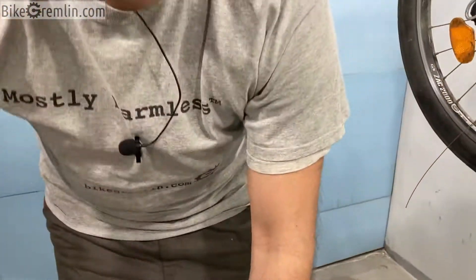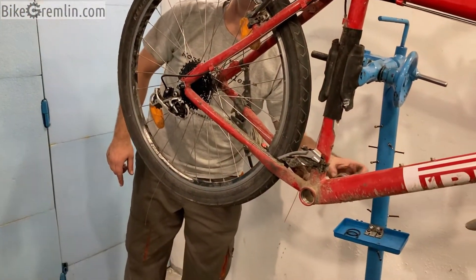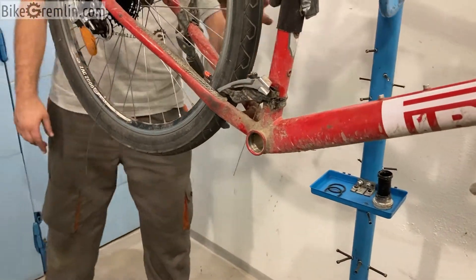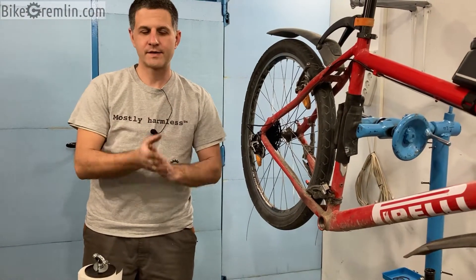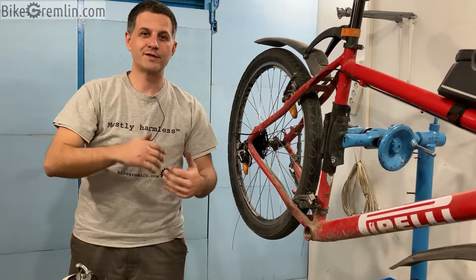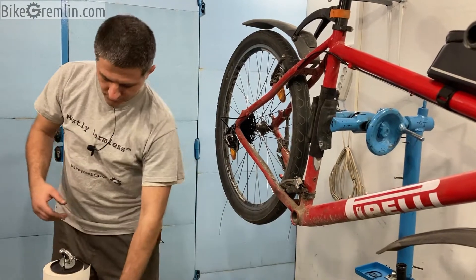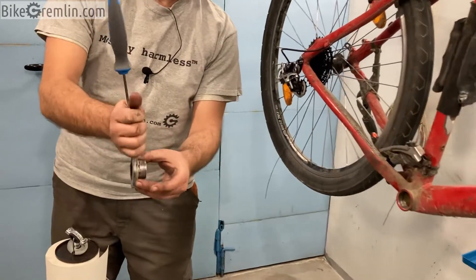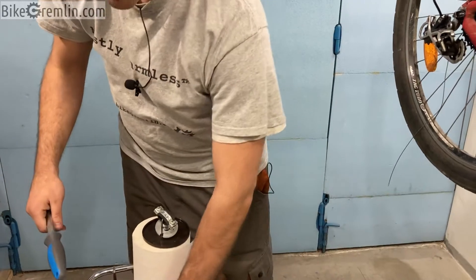Once I've screwed out the left-hand sided cup and measured it, now I know in which direction I need to start unscrewing the right-hand side cup. They sometimes get very stuck and you need to put a lot of force. If you are using that force in the direction that tightens them, you can get into a lot of problems — either damaging the threads or even the interface used for the tool, and then you won't be able to unscrew it without a lot more hassle.